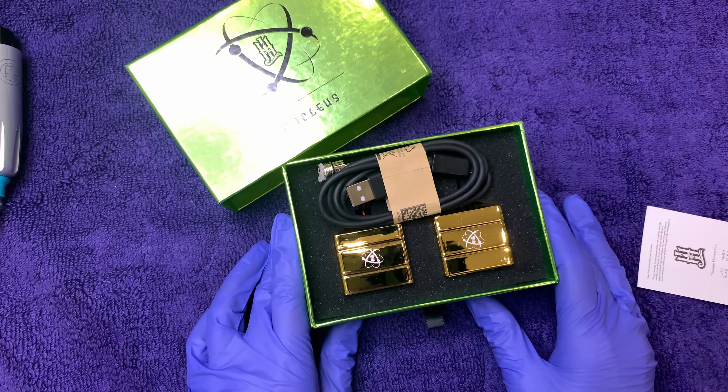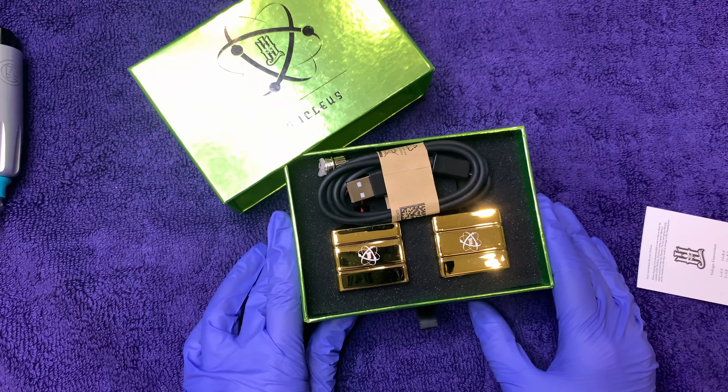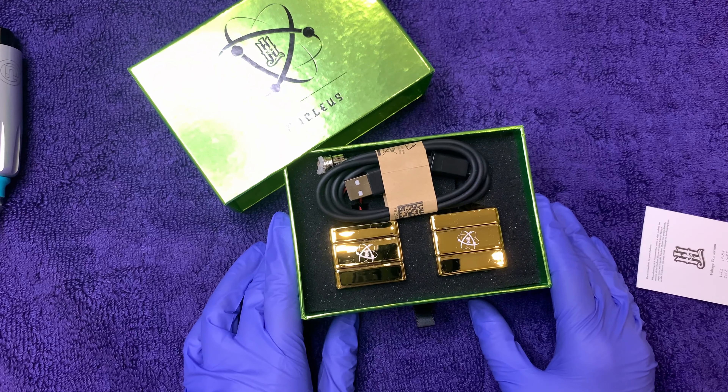So far I can honestly say the best portable power supply I've tried is a $60 one from Amazon.